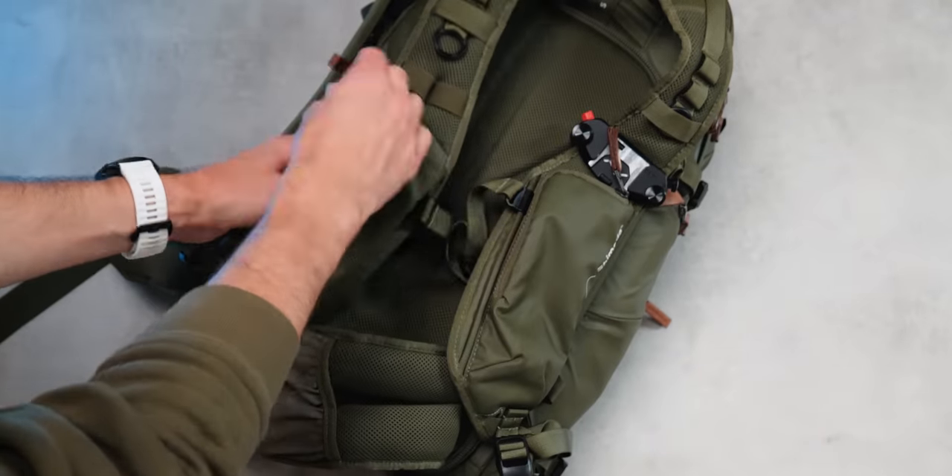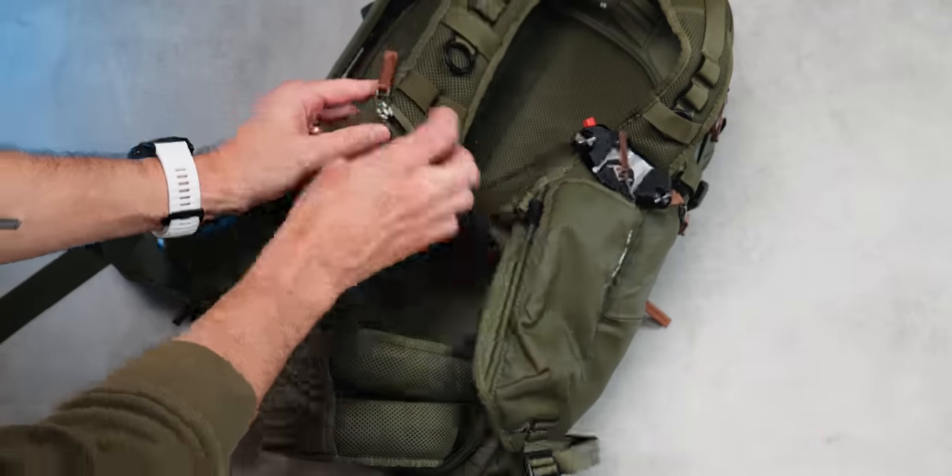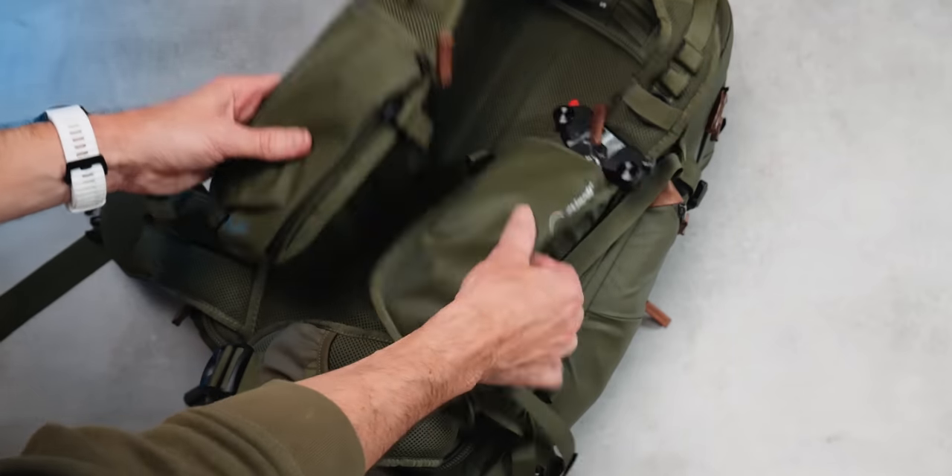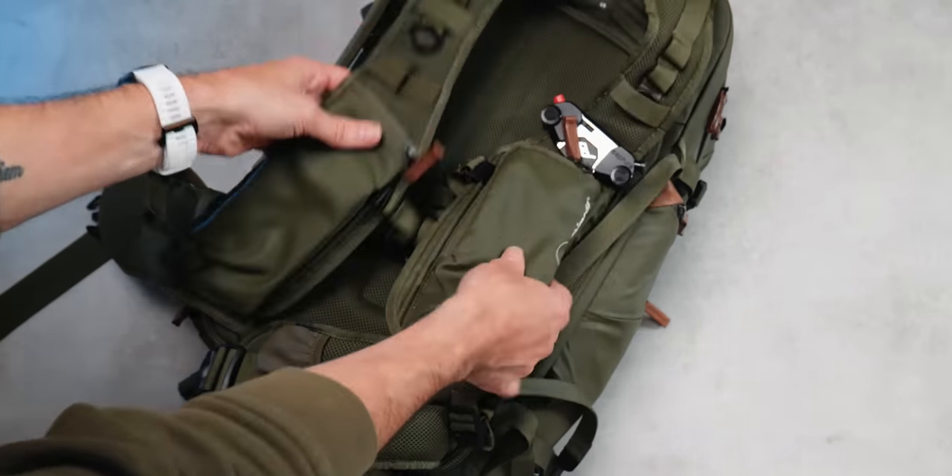We do have another larger pocket on the other side as well — when you unzip this one it actually folds out a little bit bigger. You can even carry a very small water bottle in there, which is super handy as well.